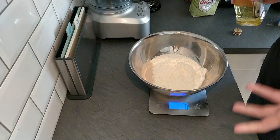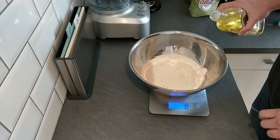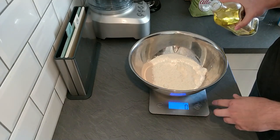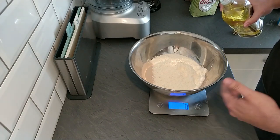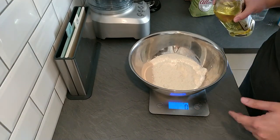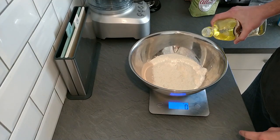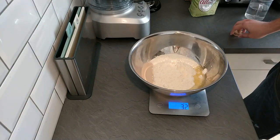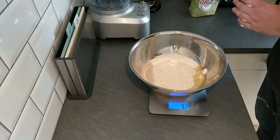Next is our olive oil — like I said this is optional, but I like to add it. We want about 30 millilitres. I've got it on grams here but grams and millilitres come out at pretty much the same thing so you don't need to change your scale settings. A little bit over is fine — if you're over by a gram or a millilitre or two it's not the end of the world.